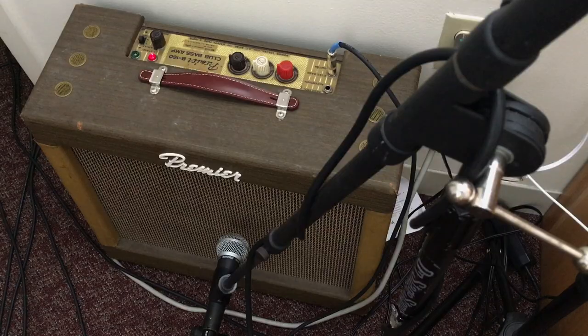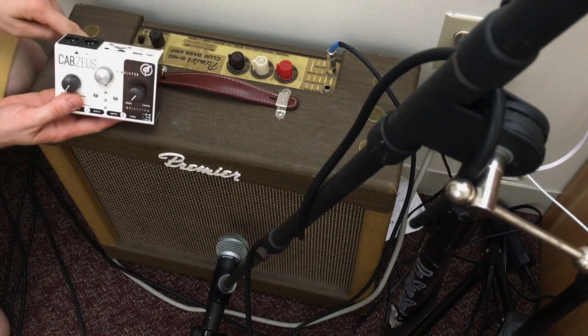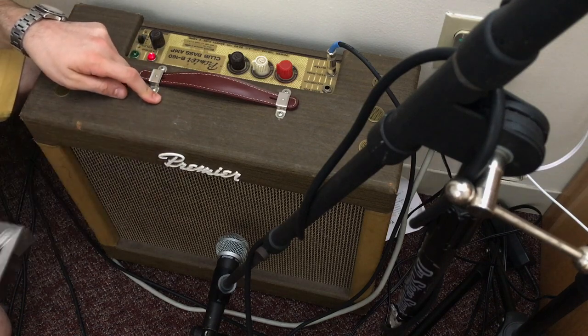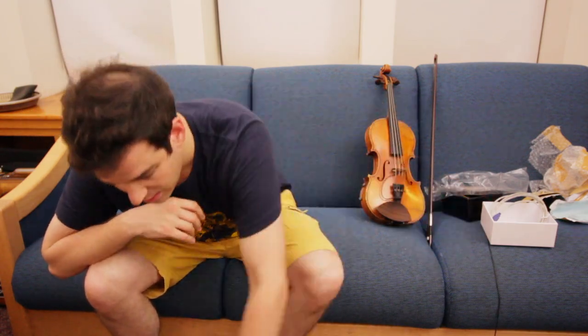...versus the sound coming out of the amplifier recorded straight into the computer from there. For some of these pedals you're going to hear a pretty dramatic difference between the sound coming out of an amp and the sound going straight into the board. This is my current go-to amplifier — a Premiere B160 Club Bass amp made in 1964. This is supposed to replace this in my touring setup. I've got a nice SM58 on the amp and I'll record that and see how they compare. Then I'm going to plug in the Cab Zeus and use that instead of the Premiere. Let's play some sounds and see what comes out.